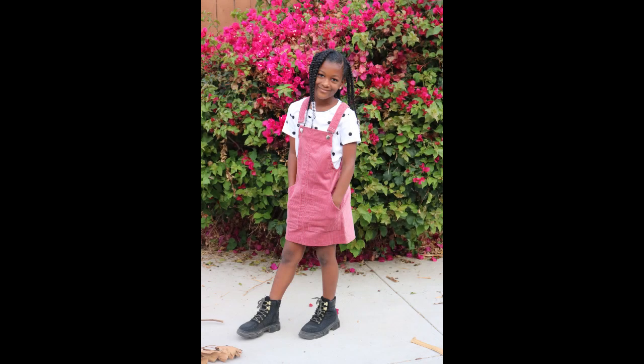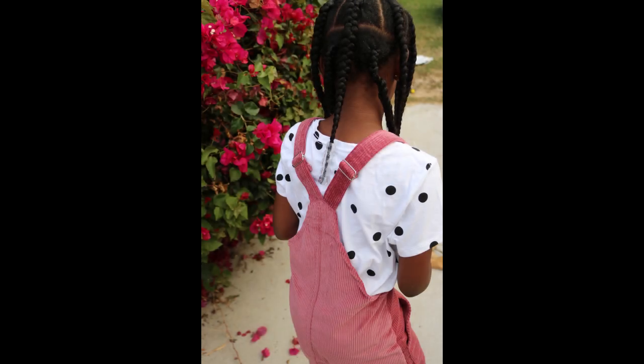Hello guys, welcome and welcome back to my channel. In this video I'll be showing you how I made this corduroy pinafore dress, so if you're interested in how I achieved this look, please stay tuned.